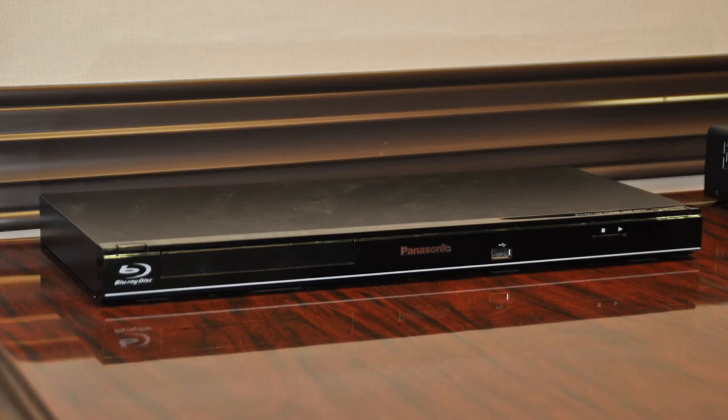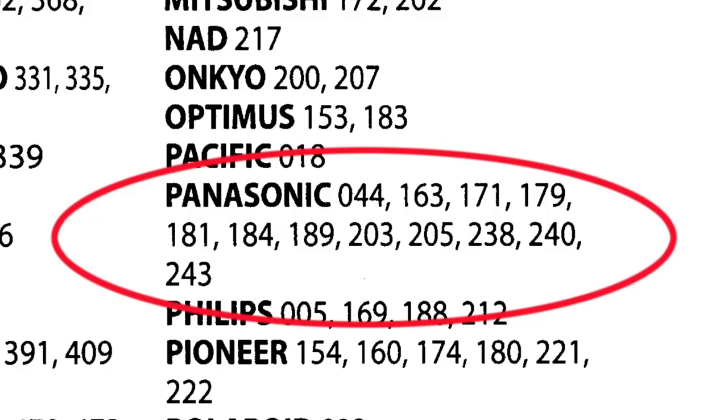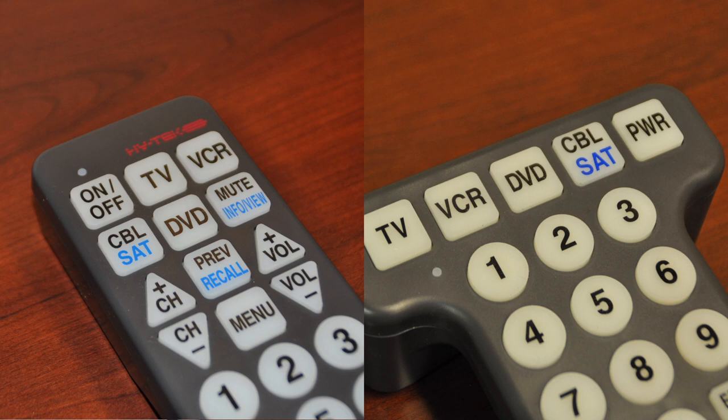Here we have a Panasonic brand Blu-ray player. You will see that there are one or more three-digit codes listed next to the brand of DVD. For Panasonic brand, there are several three-digit codes listed. Let's begin with programming the remote to your DVD player.